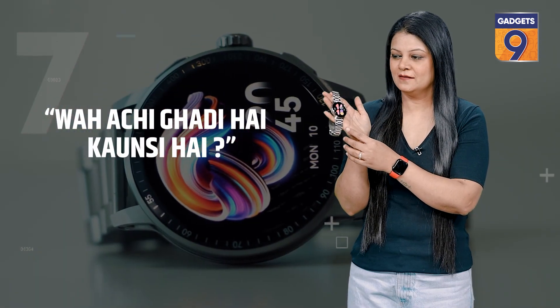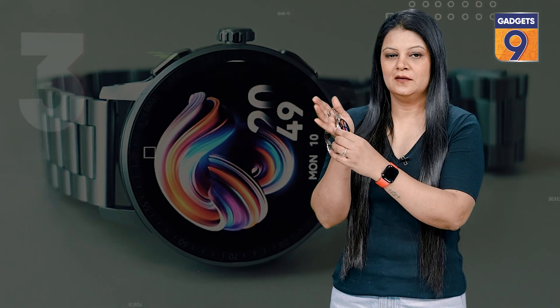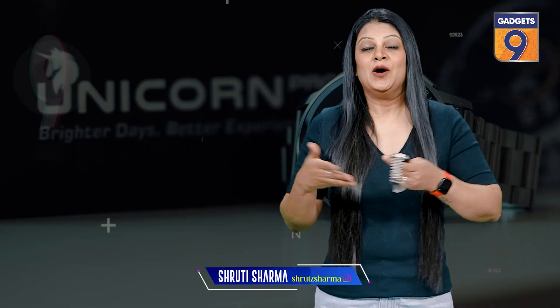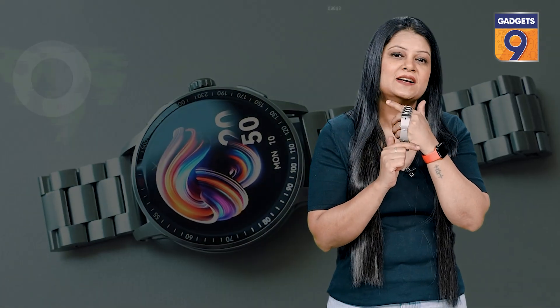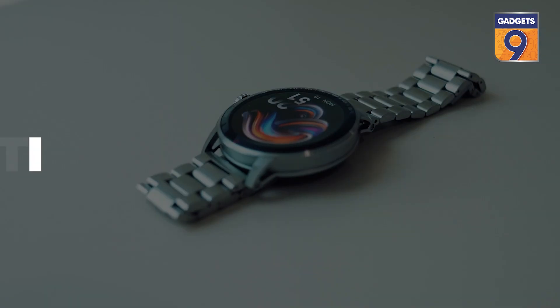What? It's a nice car. Who is it? Itel — the Itel Unicorn Pro. Itel has recently launched its premium smartwatch in India, and this is the one, it's called the Unicorn Pro. This one comes with a metallic design and a metallic strap, as you can see. Something different that's launched by Itel, and that too at a very good pricing.